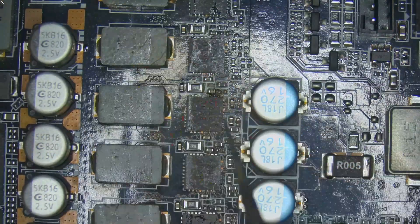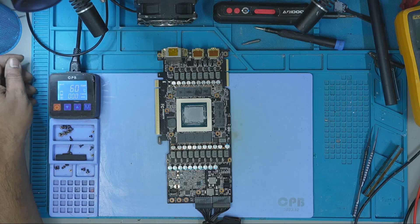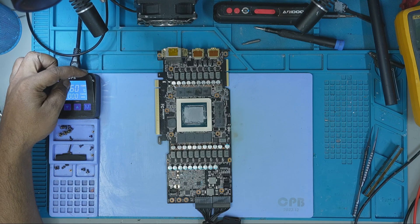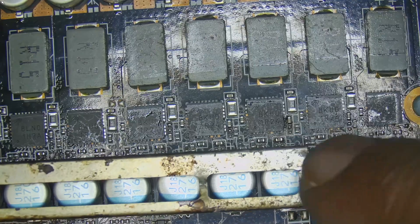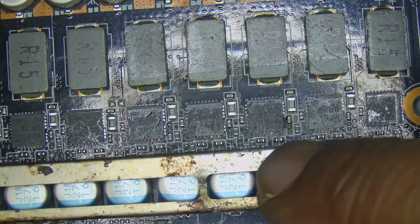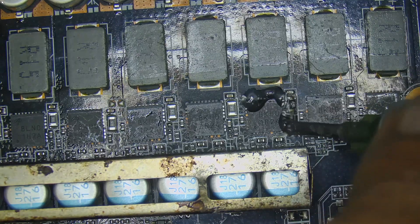But what happened next caught me off guard. To safely remove the damaged MOSFET, I powered on the preheater and set the temperature to 120 degrees Celsius. While the board was warming up, I carefully shielded the surrounding capacitors and added flux to the area to prepare for a clean removal.